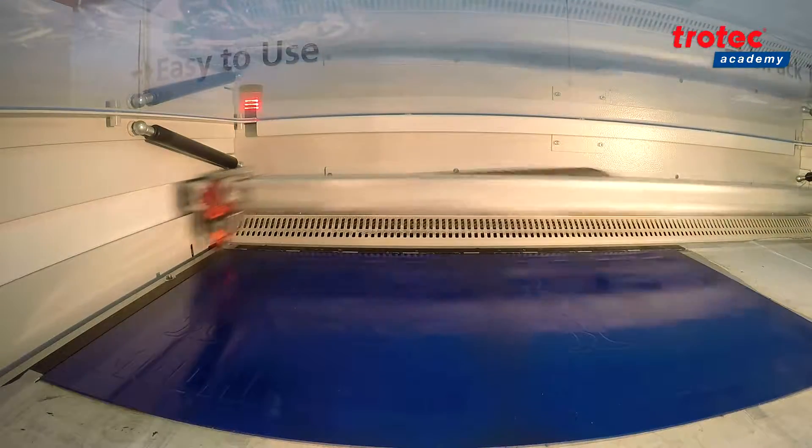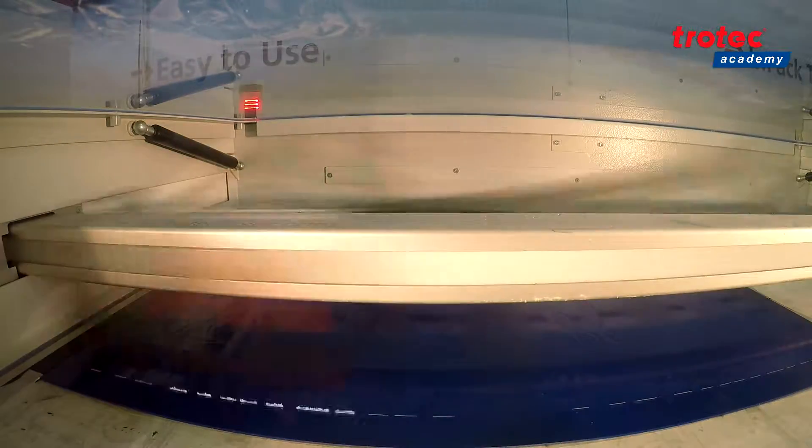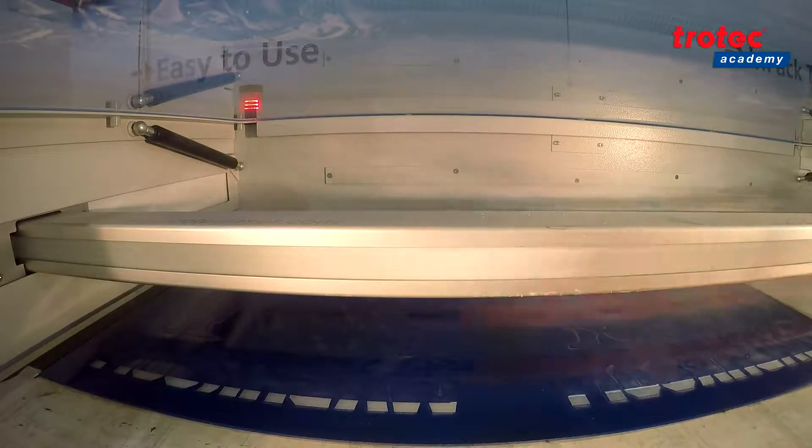The smooth surface allows for easy cleaning. The material is perfect for interior signs, exterior signs, badges, safety signs, and information signs.